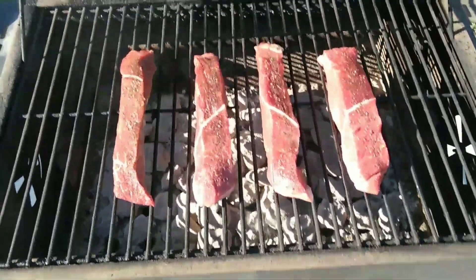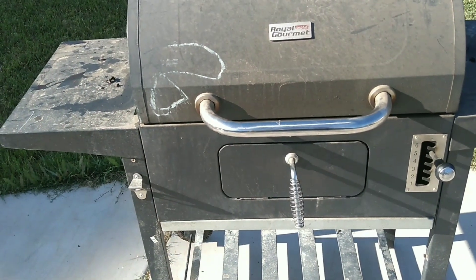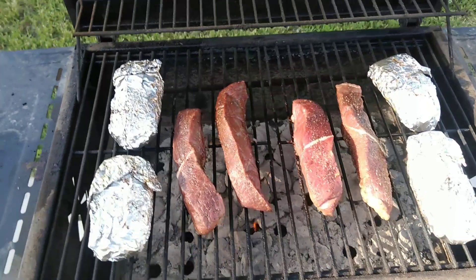We're about to flip our meat in a little bit, but we'll let it warm up first. Kids are always drawing all over the place — can't help that. Gotta love the kids. Cooking with the kids you're gonna get chalk on your truck and your grill. We'll see you in a minute once we're about to flip our meat.